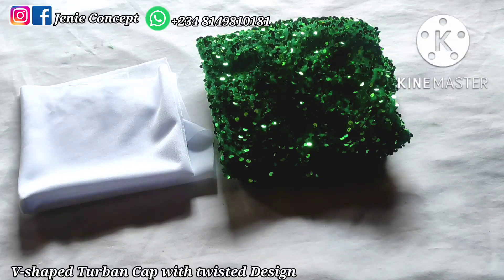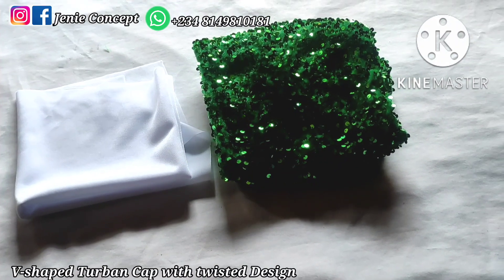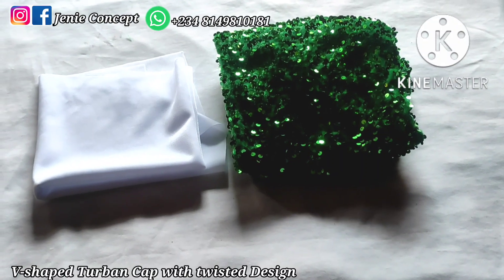The twisted design is going to be padded so as to give it that full and unique outlook. For the tutorial on the turban cap, I'll be illustrating using a different video for it, while for the design I will go ahead to state out the measurements.